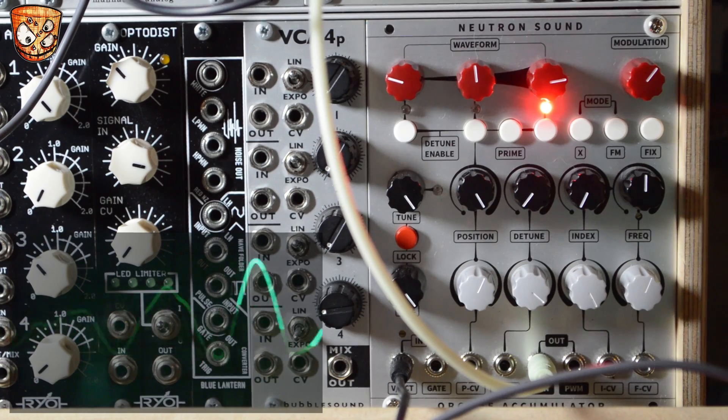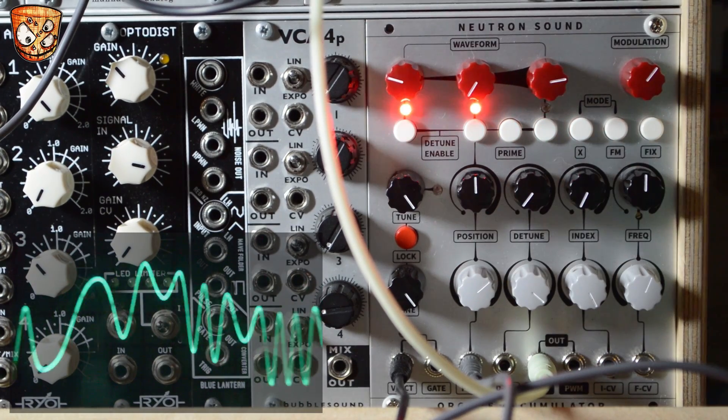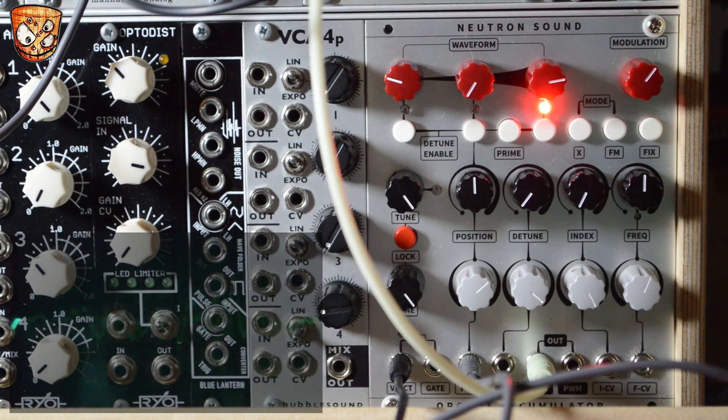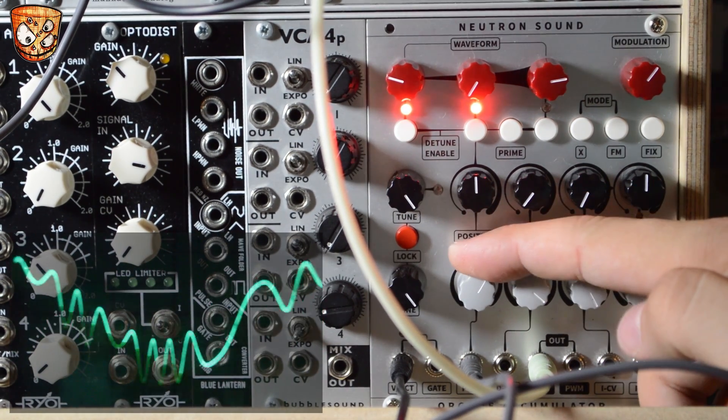With three different waveforms selected, I'm going to add some CV to move between the waveforms and crossfade. The modulation is a slow sine wave LFO that's already been modulated so it's not just static movement.